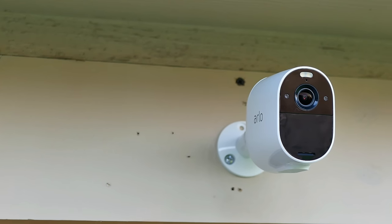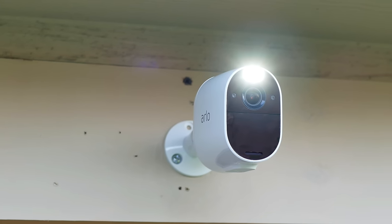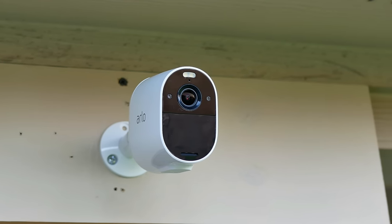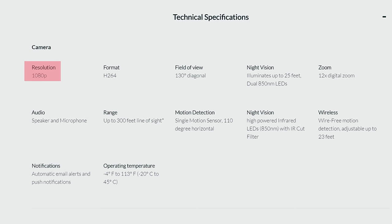We will do the unboxing, check out its features, set it up, check out the settings, do the install, and check out its video and audio quality. Then run some tests and see if this stand-alone, no-need-for-home-based WiFi camera from Arlo will find its way to your home. Let's check out its features.